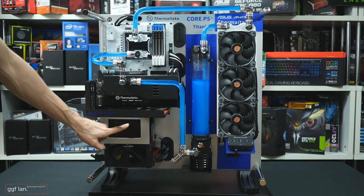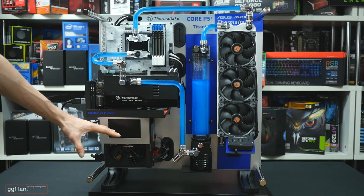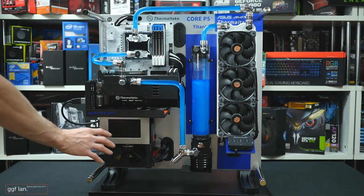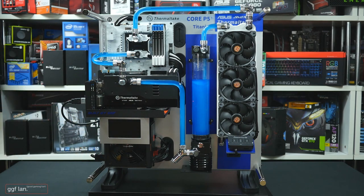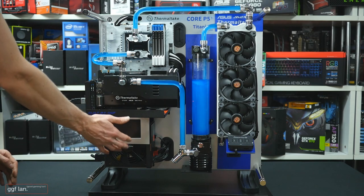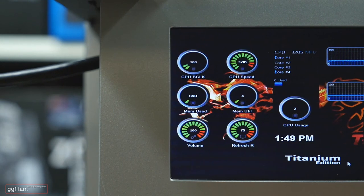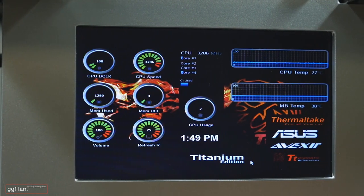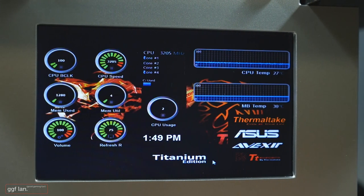You're probably wondering what this thing down here is — I've added a little 5.5 inch screen. It's not touch, just mouse-controlled, a normal screen. This will just be an auxiliary screen for temperature monitoring. I've actually set up a nice little sensor panel on it, so we'll fire it up.